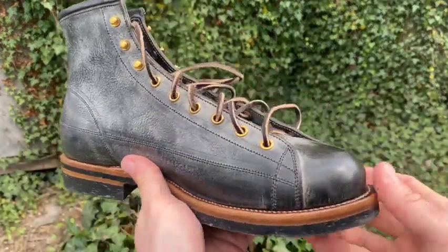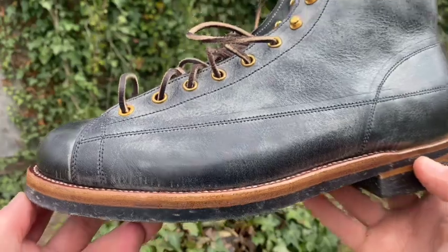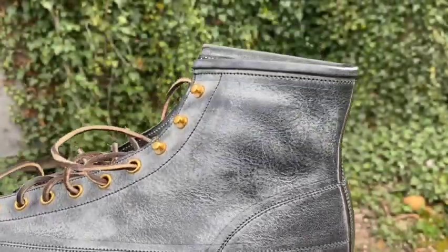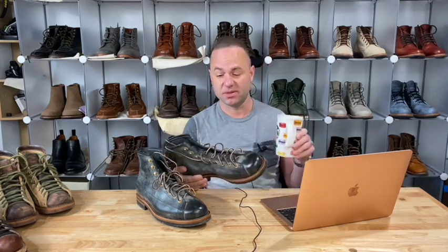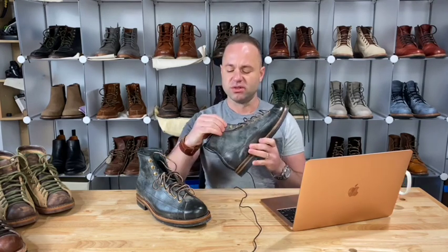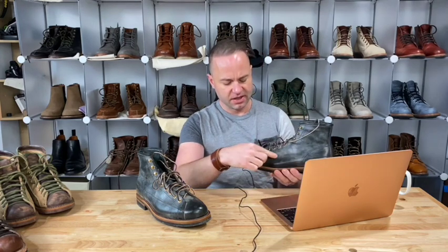So we've got six standard eyelets and three speed hooks. All the hardware on this is super hardy — they're using very good quality, very thick brass on the speed hooks. I can't even pinch that down if I wanted to, unlike the stuff that Alden uses, which can pinch down very easily. Iron Boots uses real hardy, real thick stuff that doesn't crease, similar to what Truman and Viberg would use on their larger eyelets.